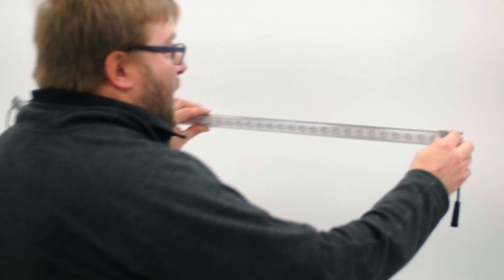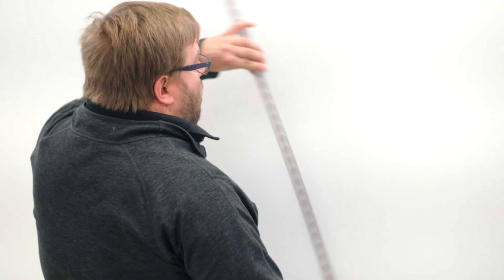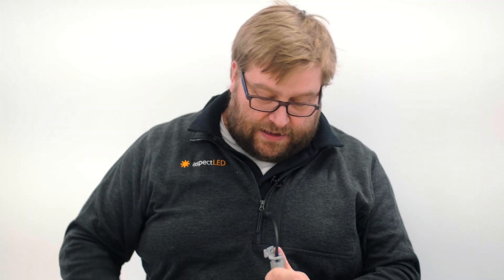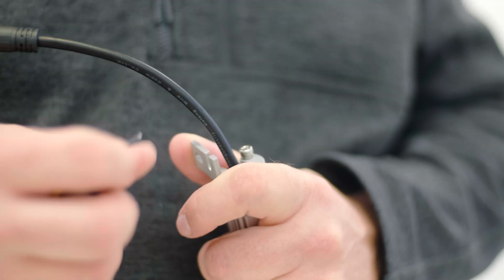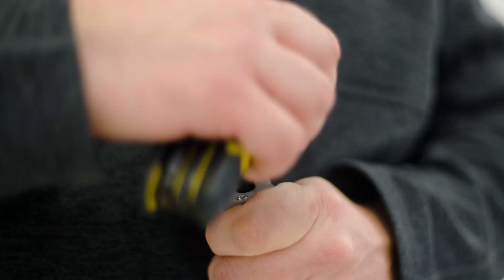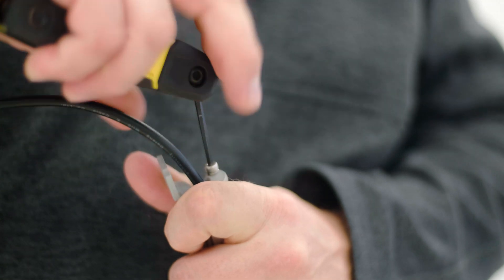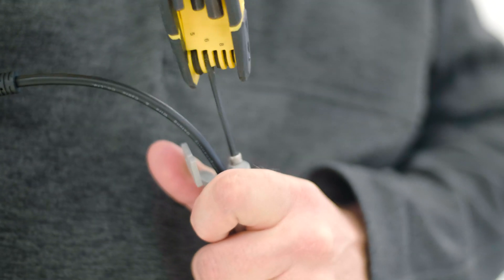These can be mounted either horizontally or vertically on a wall, the floor, or the ceiling. They have very handy adjustable brackets that can be adjusted by using a 3 millimeter Allen wrench. Simply loosen the Allen head, bend the bracket around where you want it, and tighten it back up again.